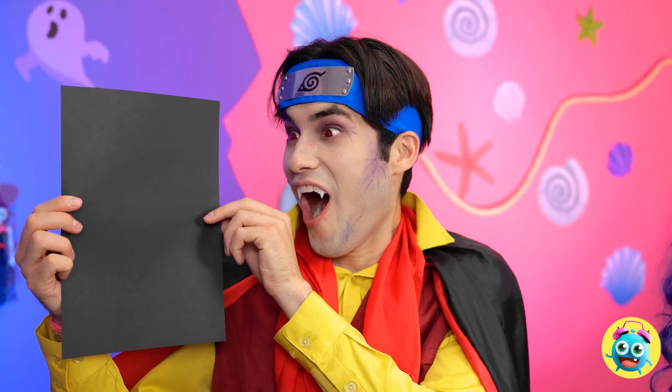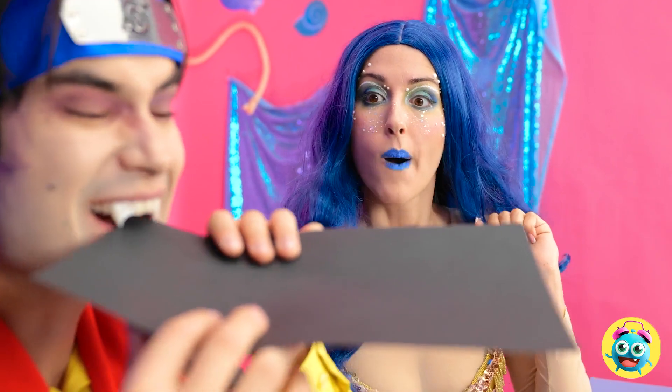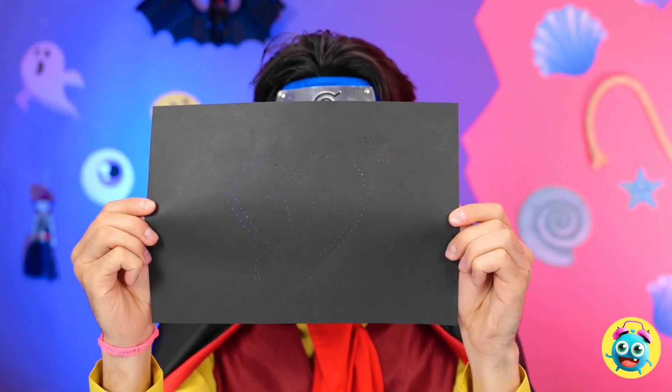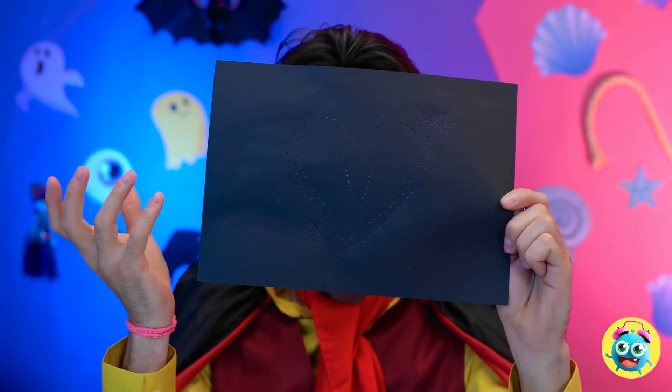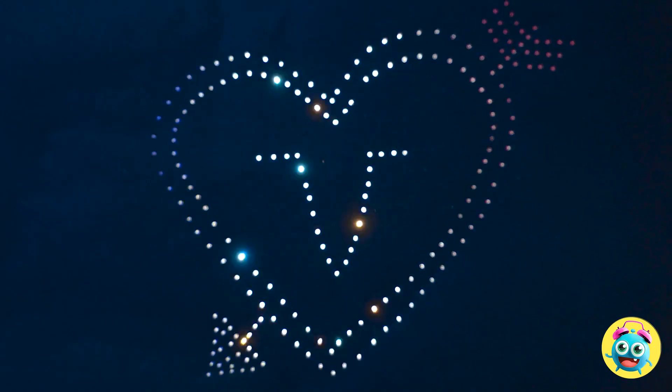Seriously, wait — I have an idea. This looks interesting. That should do it. Let's turn out the lights. A little help. Thanks. Be my own personal light show. What do you think? This is tough. The winner is… both of you!